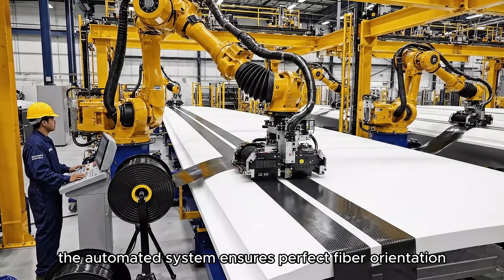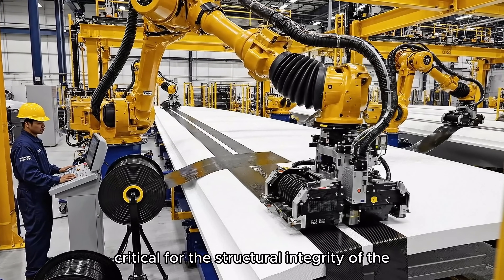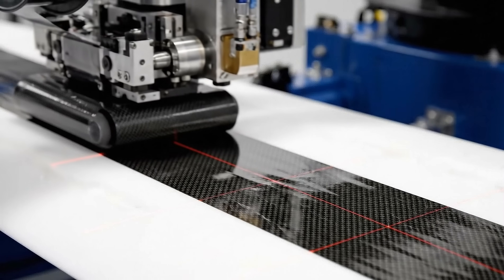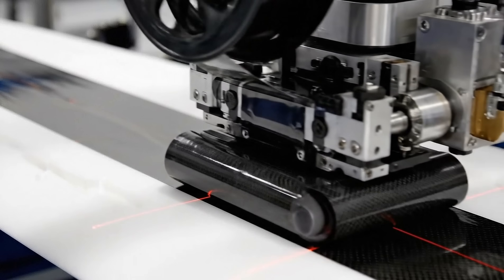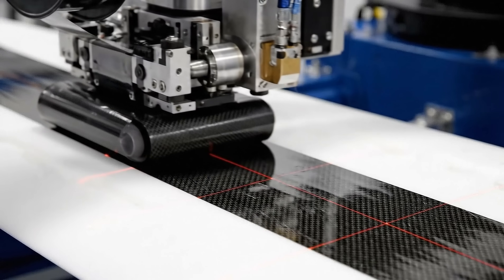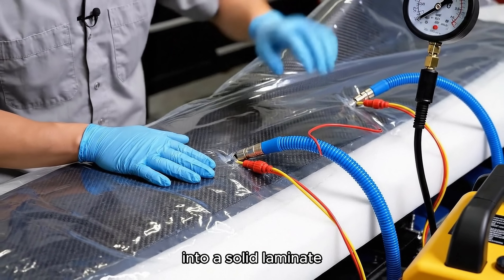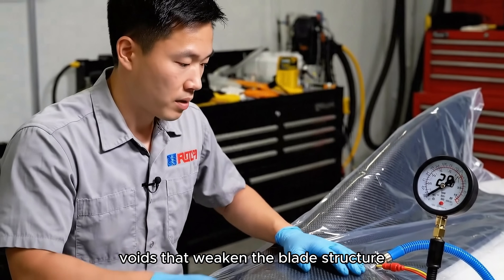The automated system ensures perfect fiber orientation, critical for the structural integrity of the 50-foot blade. The vacuum bag consolidates all those carbon fiber layers into a solid laminate. We need a perfect vacuum seal or we'll get voids that weaken the blade structure.